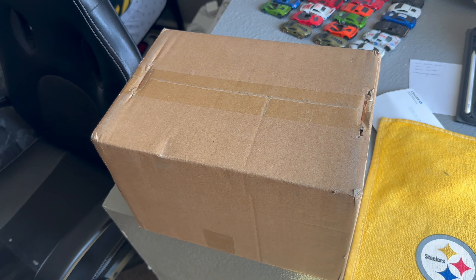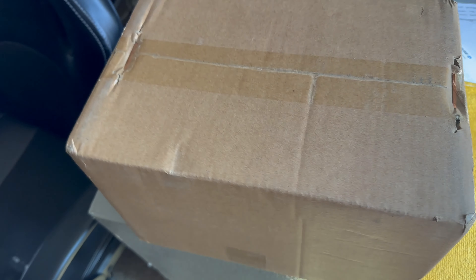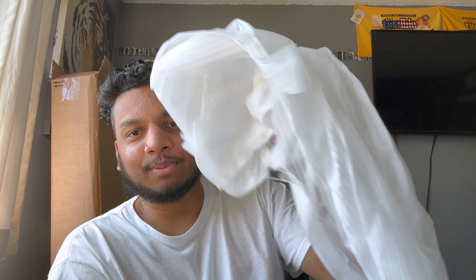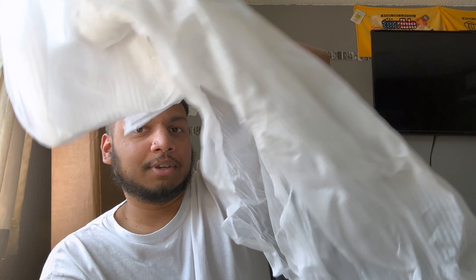A new package arrived and something tells me it's the carbon side mirror covers. Here we are with the box — I really can't think of what else it could be. It has a fragile sticker on it. Two hours later — a lot of tissue in here, and 3M tape, so I'm guessing it has to be side mirrors. And here they are — super lightweight, as you guys would imagine.